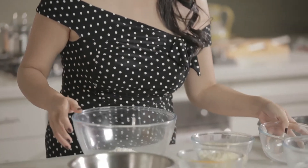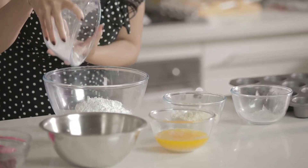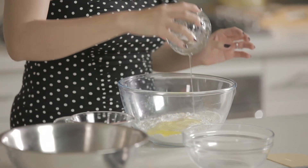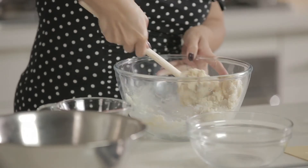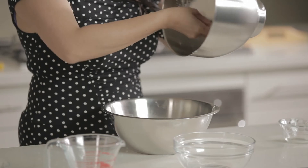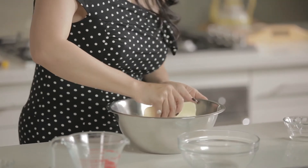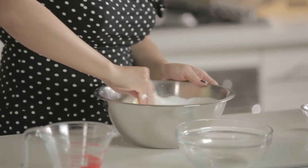Next combine 150 grams of almond meal and 150 grams of icing sugar in a bowl. Add 50 grams of egg whites and mix it in well. Add the meringue and mix. You actually want to deflate the mixture even though that goes against our instincts with egg whites.